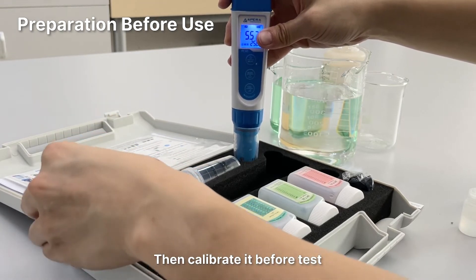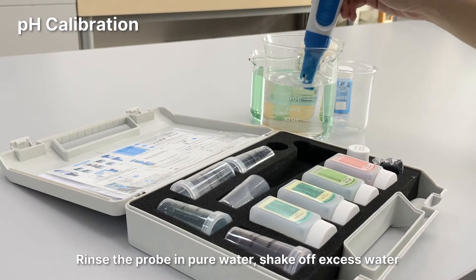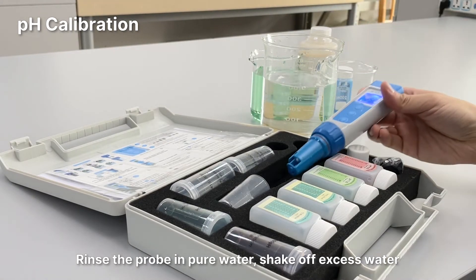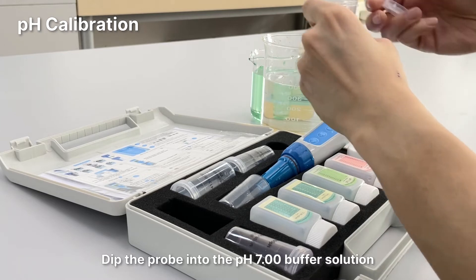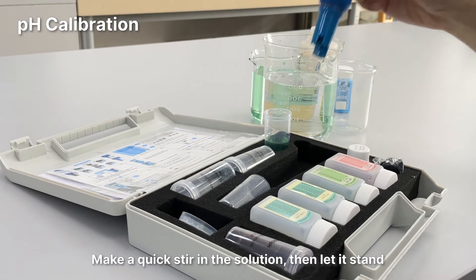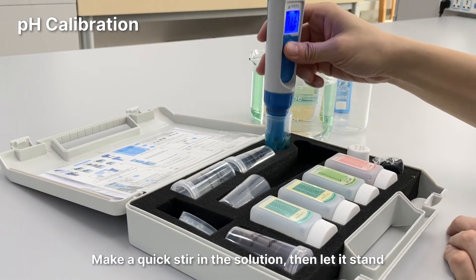Then calibrate it before test. pH calibration: Rinse the probe in pure water and shake off excess water. Dip the probe into the pH 7 buffer solution. Make a quick stir and let it stand.